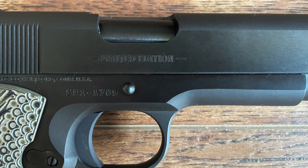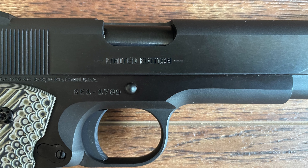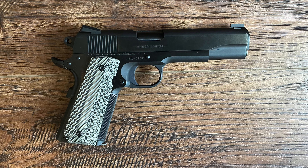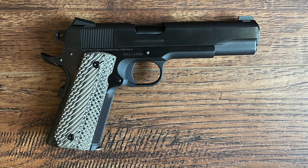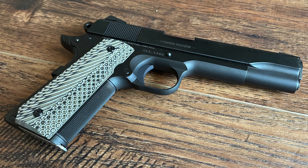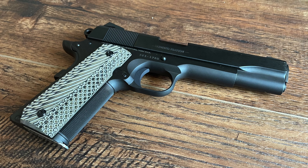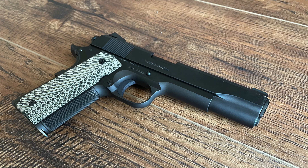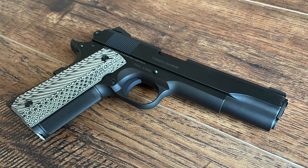The Series 70 became synonymous with precision, reliability, and craftsmanship, establishing a new benchmark for Colt's line of 1911 pistols. Colt's Limited Edition Series 70 was designed as a modern tribute to the original Series 70, maintaining the gun's vintage aesthetics while incorporating improved manufacturing techniques. This model reflects Colt's dedication to honoring the 1911's storied past, with careful attention to detail that appeals to both collectors and shooting enthusiasts.